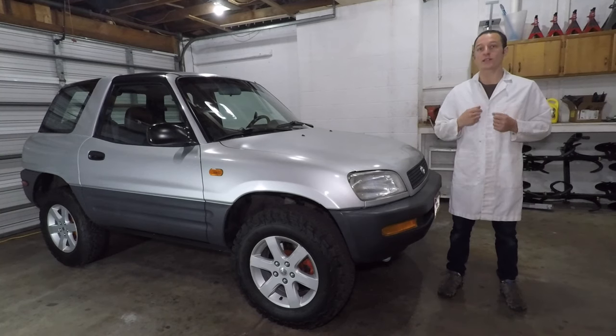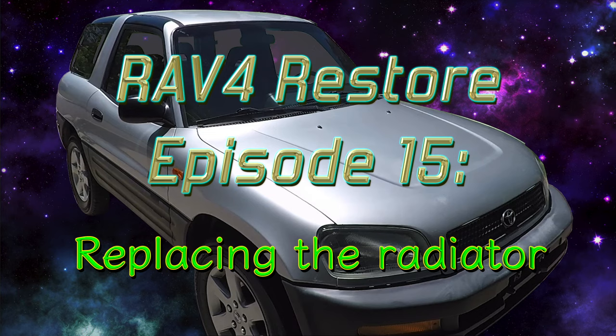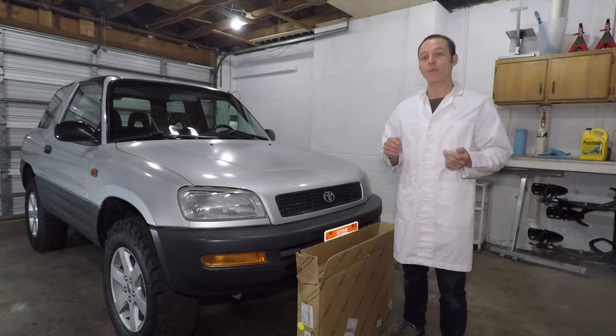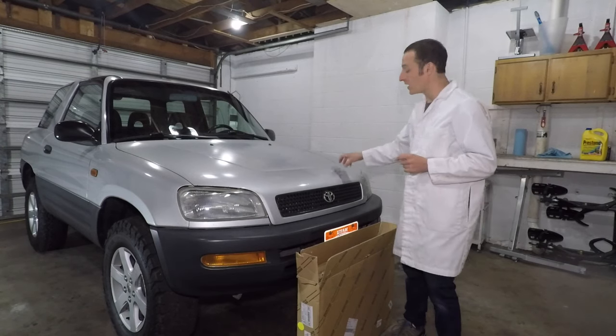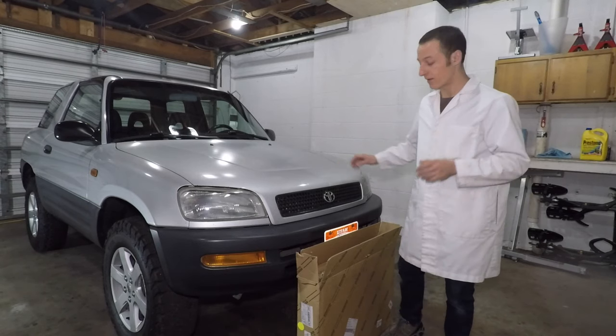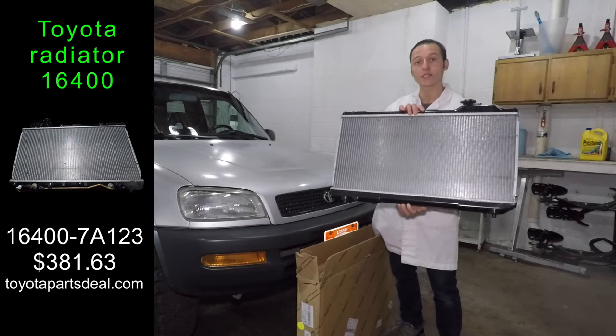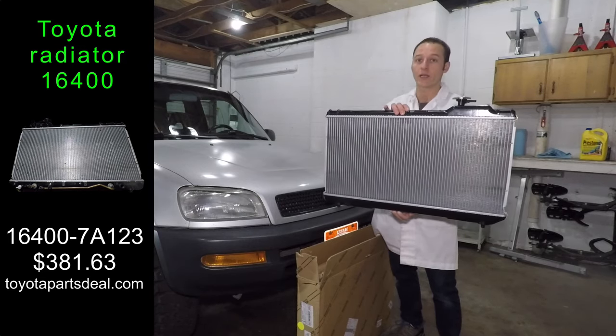Hey everyone, my name is Paul and today I'm changing the radiator in my RAV4. In my last video, I discovered a bad AutoZone radiator cap wasn't limiting pressure and broke my radiator. This time I'm not gambling with auto parts store parts and I bought the original Toyota radiator.